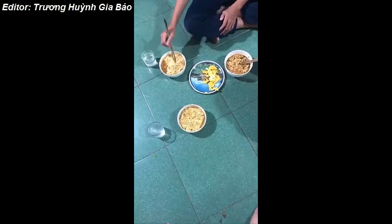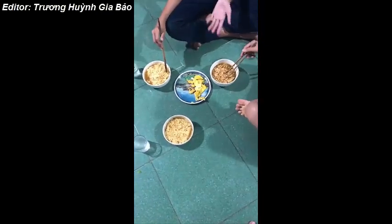This is our omelette, noodles, and lemonade.